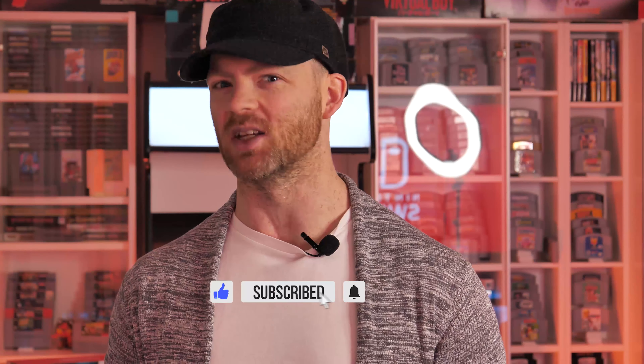Good morning you glorious gamers! Garbs here — happy holidays and welcome back to the channel. Before we get on to rejuvenating this cartridge, don't forget to super smash that like button and subscribe for future content coming in 2021.